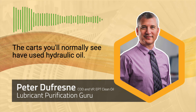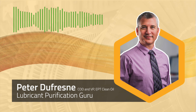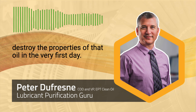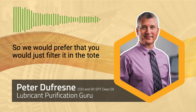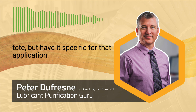The carts you'll normally see have used hydraulic oil, they've used jet lube, they've used something else. And then you use it for the turbine to load and effectively destroy the properties of that oil in the very first day. So we would prefer that you filter it in the tote and use a transfer filter cart to load it directly from that tote, but have it specific for that application.